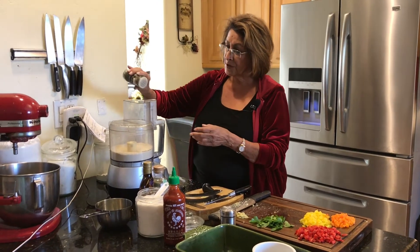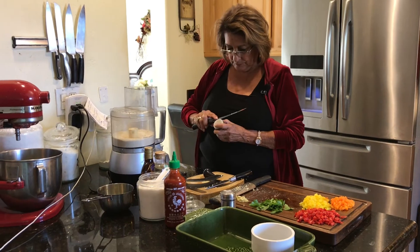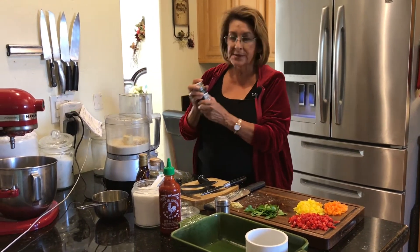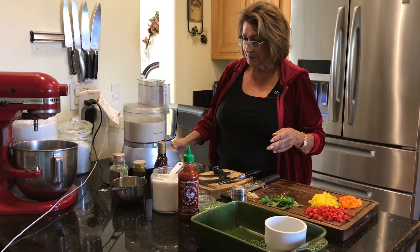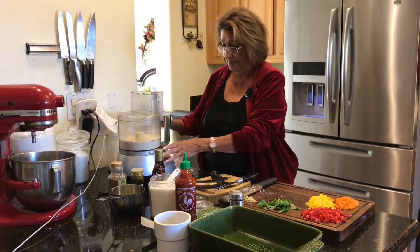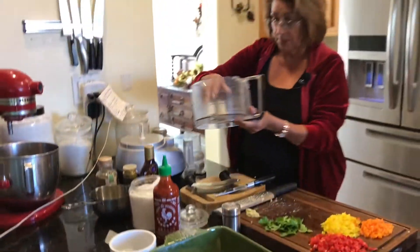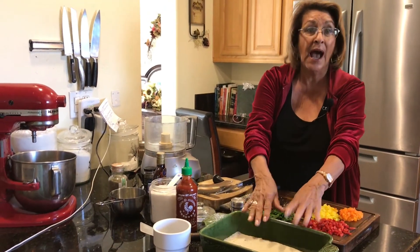We're just going to put just a little bit in there — not too much, just a little bit for flavor. Works better if you open the cap. Then we will mix that up again, get it well incorporated. You cannot over-process this, so don't worry about it. Just be comfortable and do it for a few minutes.